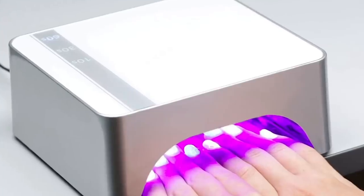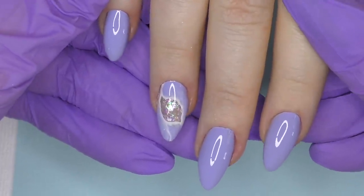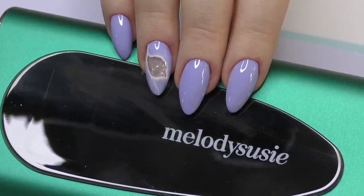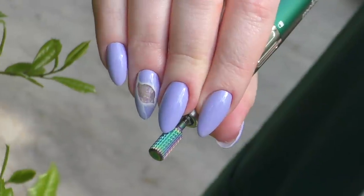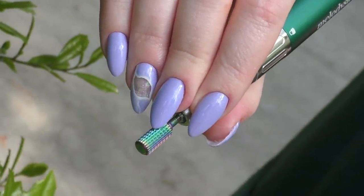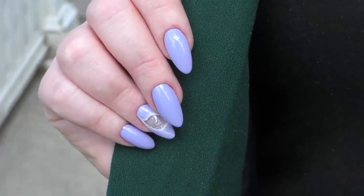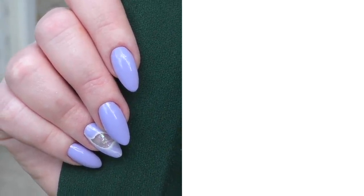Seal with a glossy top coat and this is the final look. I can definitely recommend the Melody Susie e-file for professionals, for DIY, and for beginners — especially for those who need an e-file for mobile services or on the go, because you don't need to worry about cords, just charge it and work. Thank you so much for watching. If this is your first time here, consider subscribing as I post new product reviews and nail art tutorials every week. See you in my next one, goodbye!